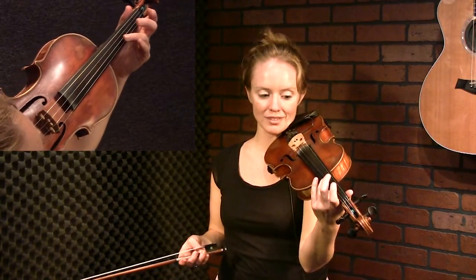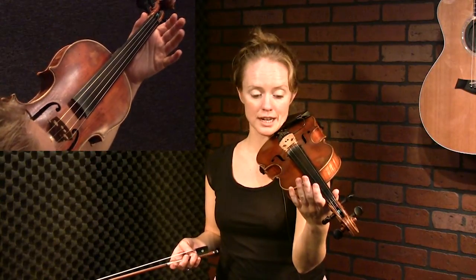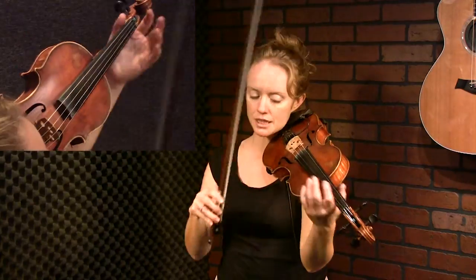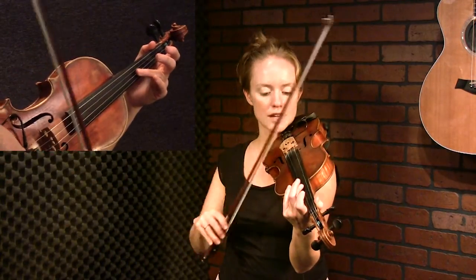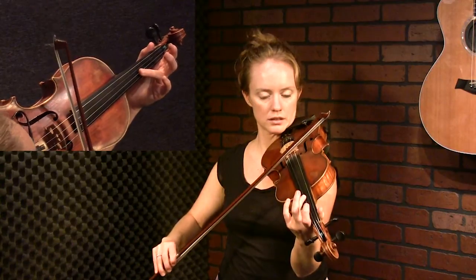This grace note is so totally Scottish. I grew up playing Texas-style fiddle, and I never played a grace note like this in Texas fiddle music. What we're doing is we're actually taking — in this instance we're playing the open A. That's the note we're embellishing. I'm going to take my third finger and just hit the surface of the A string, kind of like you're playing a harmonic, but you don't actually get the sound of a harmonic because you hit the string so fast.